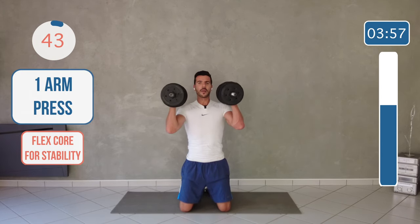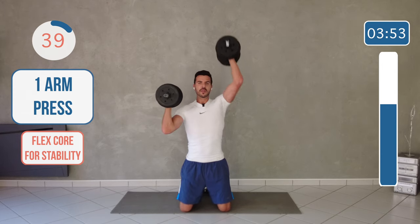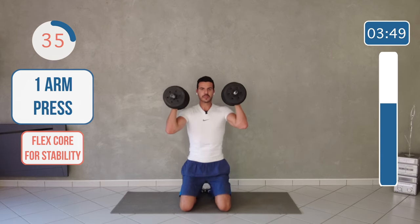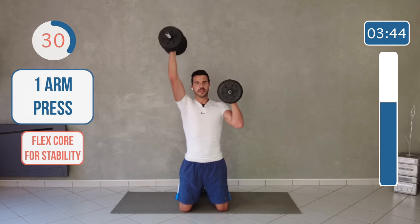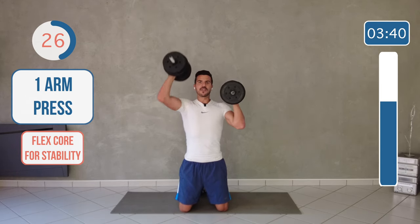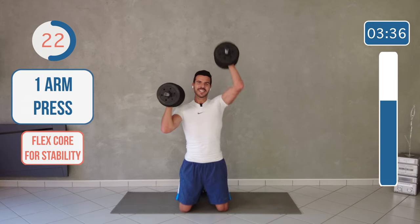One arm at a time, try to sit up — but if you prefer you can sit on your feet. Constant movement and flex your abs.